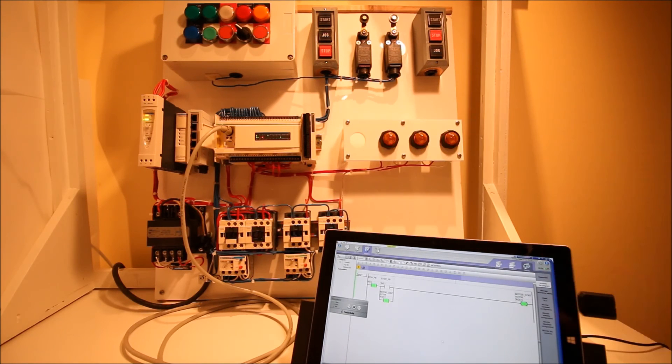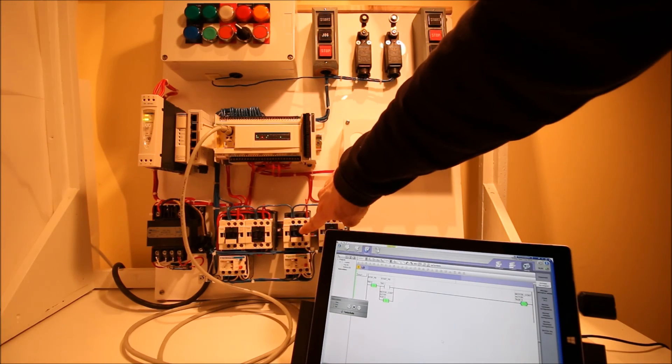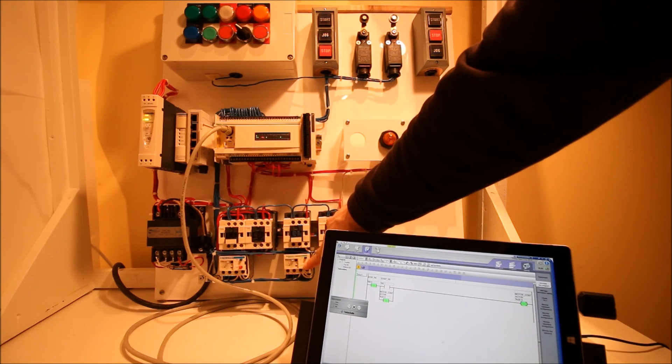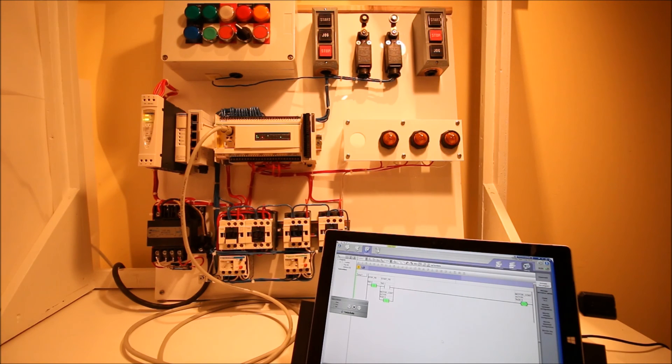It's a good base program so far but we can build on it. The next thing we need to do in the next video is incorporate this normally open contact to confirm that the contactor has actually pulled in. Otherwise I'm just running blind — I'm just hoping the PLC is correct but it can't see anything out in the field. I also need something to give me a signal that an overload has occurred. Right now my motor contactor is off but on the PLC it says it's still on. This is open loop: I'm controlling my motor contactor but I have no signals coming back to confirm it has actually pulled in, and I haven't made use of the overload contact either.